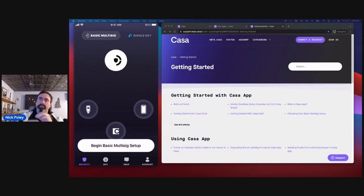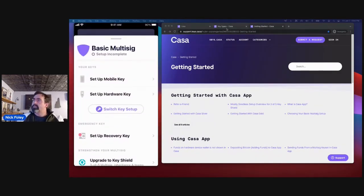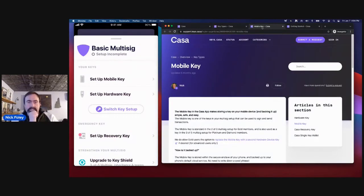We're going to walk through the process of setting up CASA app. I have three keys here and none of them are connected yet, so we're going to connect and go through each key. We'll start with the mobile key. There will be a Q&A session at the end, so there's a Q&A box where you can submit questions. If you have any questions as we go along or something I didn't cover, we'll spend a few minutes at the end to get to everybody's questions.